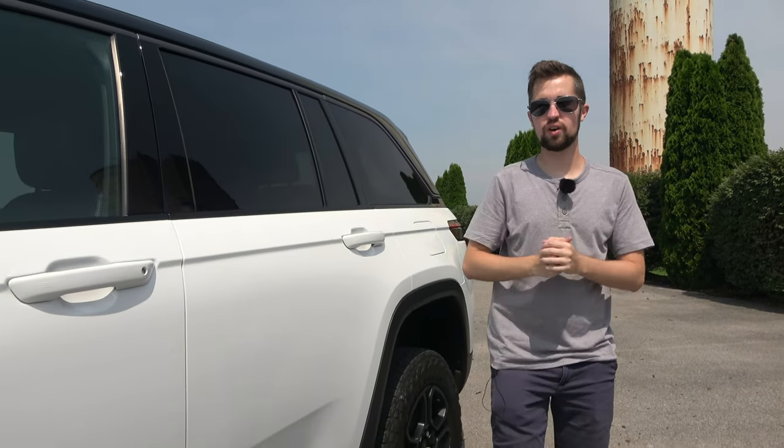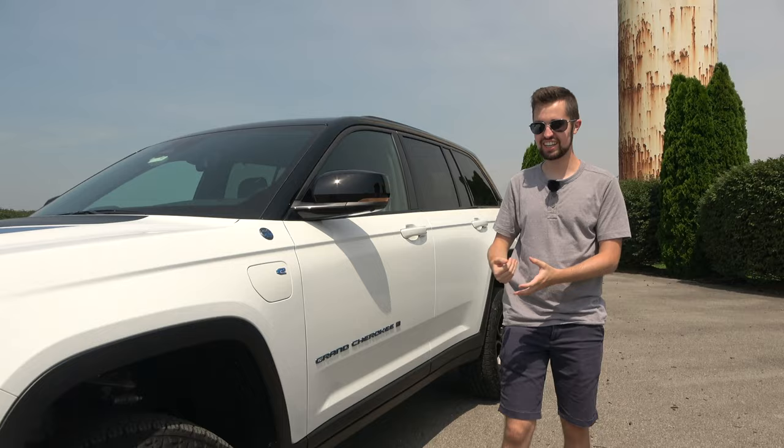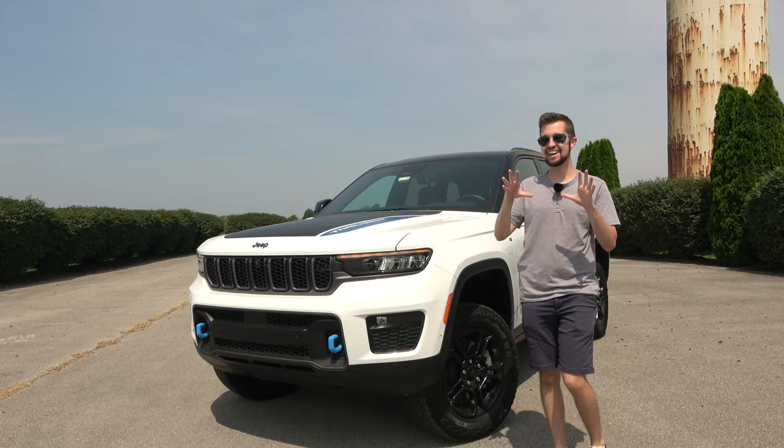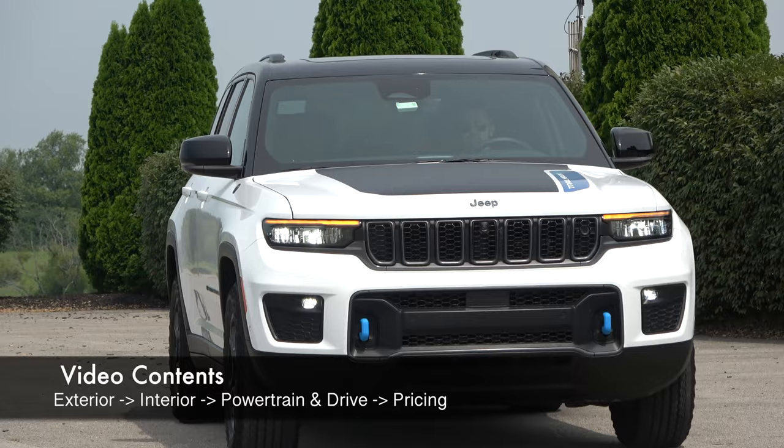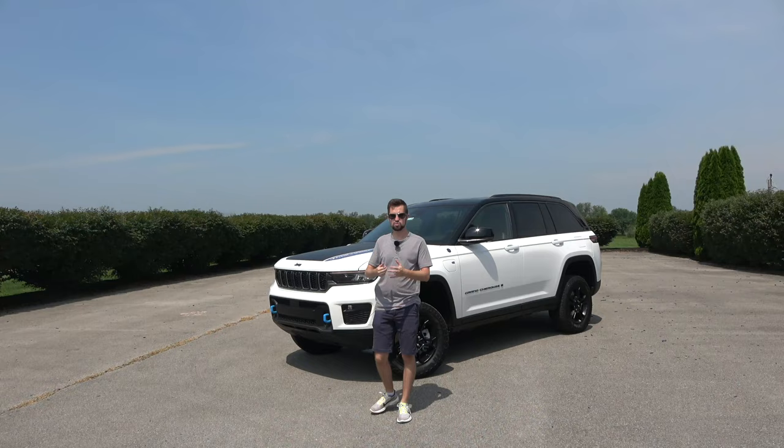What's going on YouTube? Jeep's best-selling model, the Grand Cherokee, was just fully redesigned, sporting a new design, new features, and even more capability than before — especially here with this Trailhawk. After introducing the popular three-row L model the year before, there's been a lot of buzz around what the new two-row model would take from its longer brother and what would be different. We've just wrapped up a full week with this next-generation model, so let's jump right into the review.